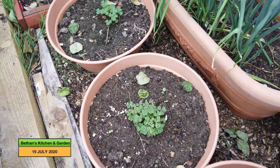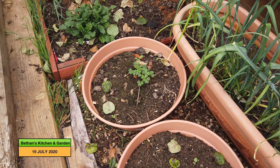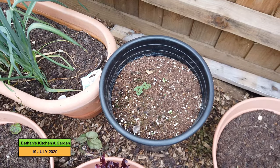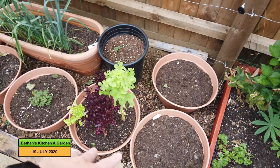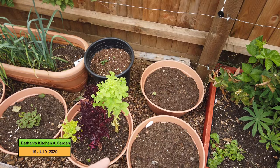This is okra. I've put one seed of okra in these two pots, and similarly this pot at the back is also okra. And then these three pots — this lettuce has bolted now, so I'll take that out and I'll either put some pak choy or some more lettuce in these three pots.